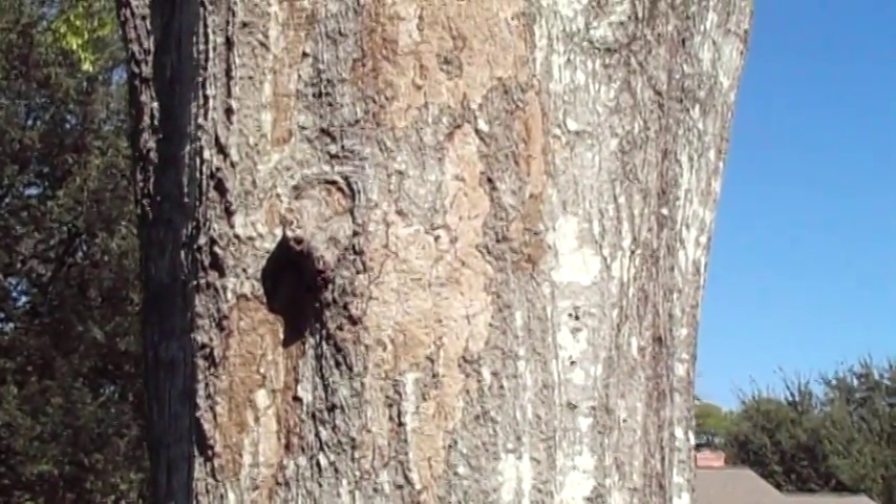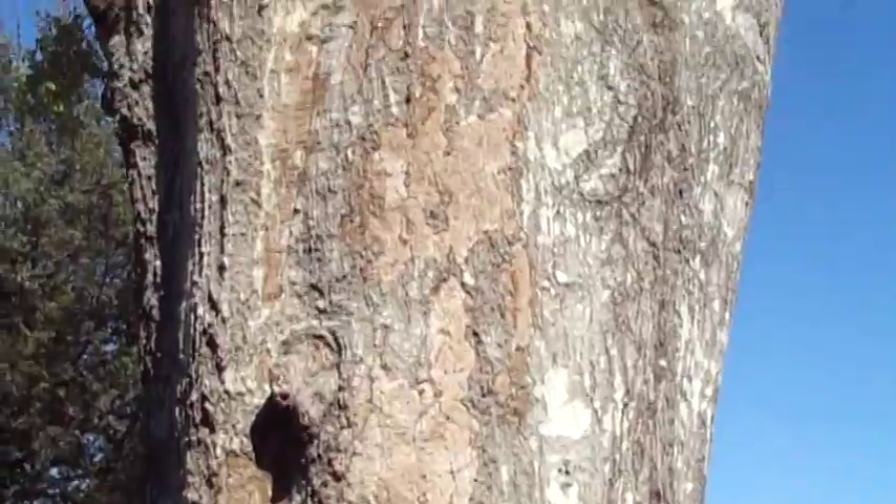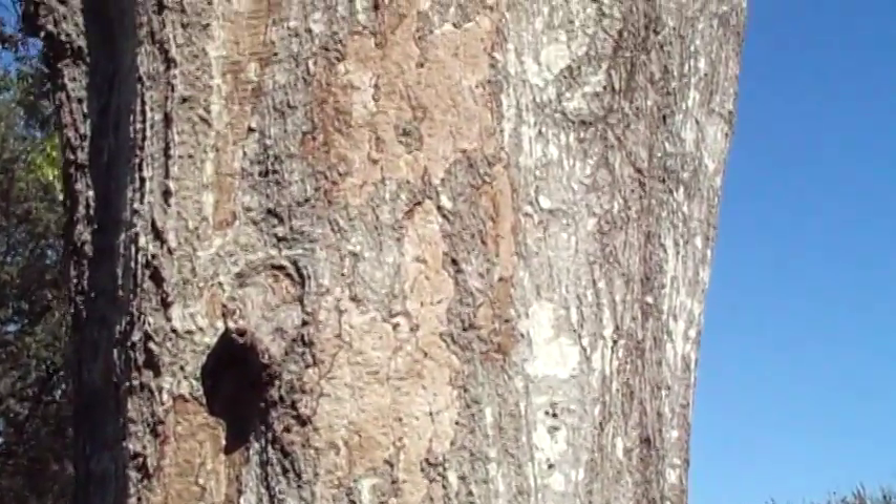This is Gene Bosler. I'm in Houston, Texas. We're looking at a mature water oak.